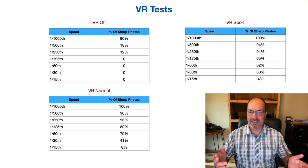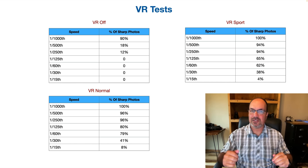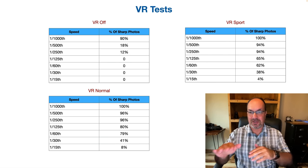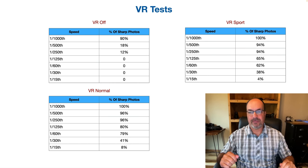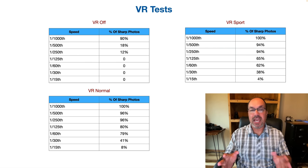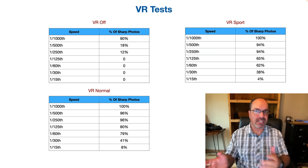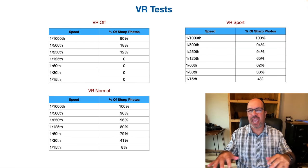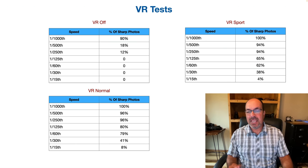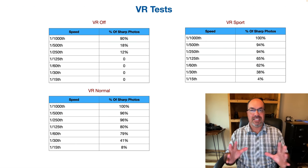With VR sport, the numbers go down a little bit. At 1/500 it's 94% instead of 96%, at 1/250 it's 94%, at 1/125 we see a bigger difference — 65% versus 80%. At 1/60 we're at 62% versus 79%, and at 1/15 it's down to just 4%. Keep in mind there are a lot of variables — maybe I was a little steadier in sport mode for that round. The takeaway is that VR in this lens is actually really good.